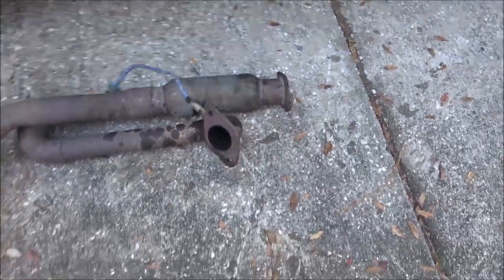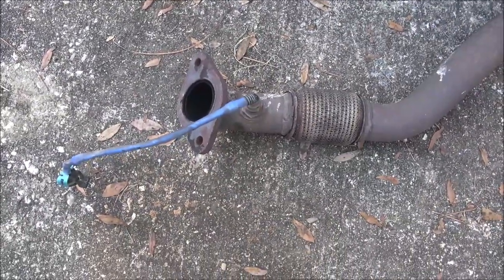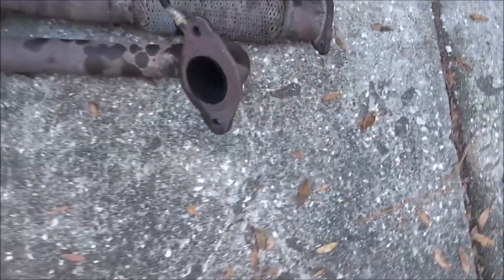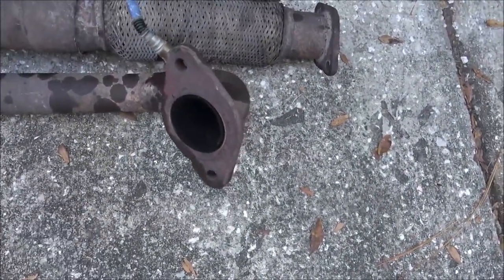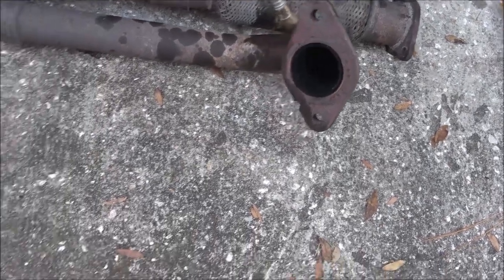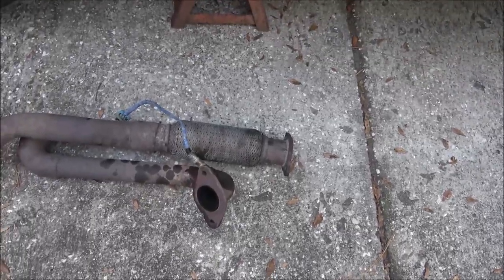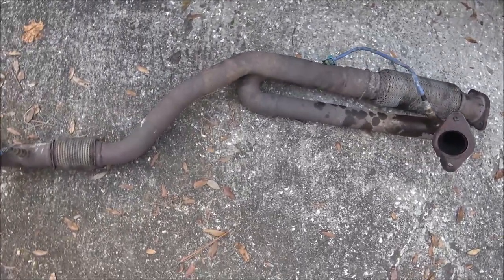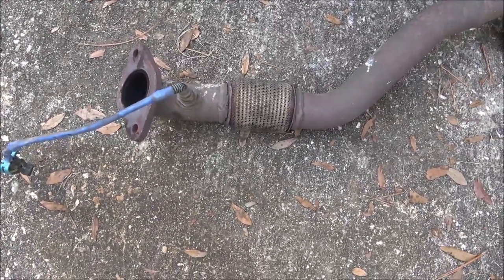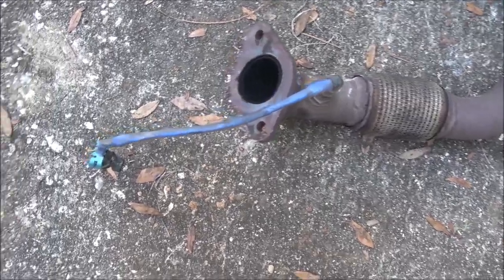That's the way it goes on the car. This is your number one bank, or left bank, that has cylinders one, three, and five in it. This is your number two bank, or the right bank, which has two, four, and six. If you ever bring up an O2 sensor code, it'll say bank one - it'll be this one.